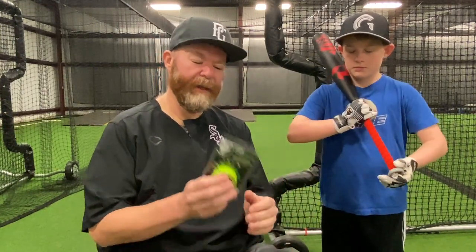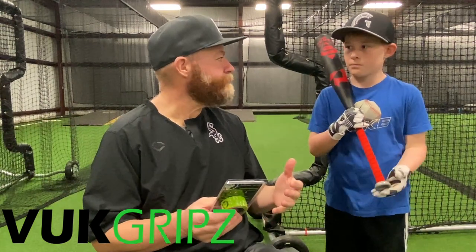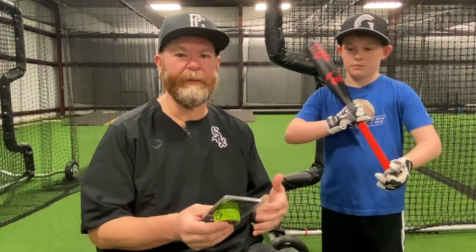Hey guys, welcome back to Junior Bat Bros. Got another product review and this one is Voot Grips. You may have seen the ads on Facebook with RJ Vukovic jumping into his pool, getting the bat wet, coming out and hitting.